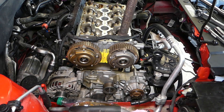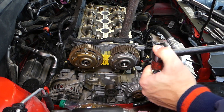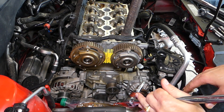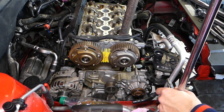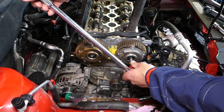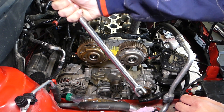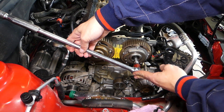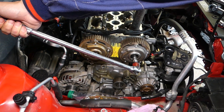After that, use a long breaker bar on that same bolt and go 150 degrees. Looking at a clock face: 180 degrees is half a revolution, so 150 degrees is roughly from 12 o'clock to 5 o'clock. Start from your current position and stop just a little less than half a revolution — that's your 150 degrees. One person continues to hold the camshaft while doing this.